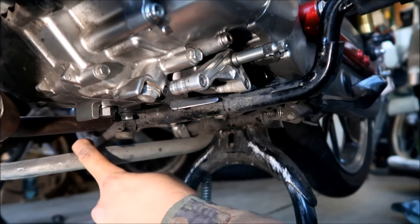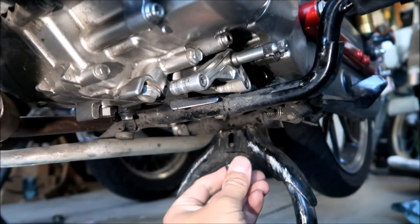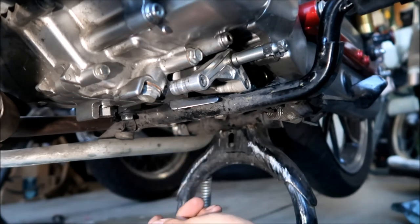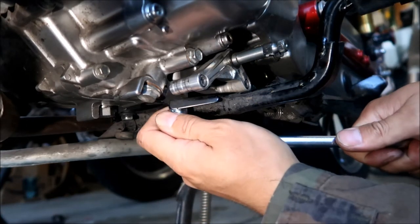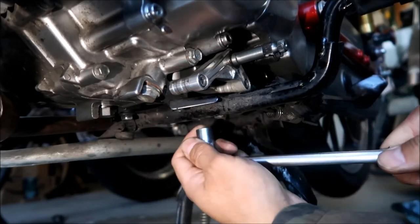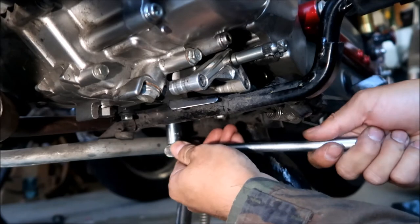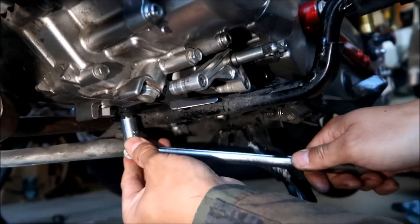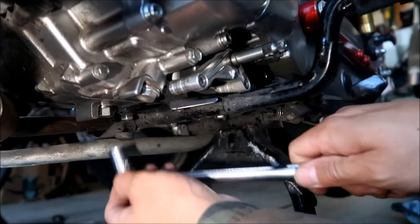We're going to have to lower the brake lever to get this thing out — it's a 12 millimeter. There's four bolts and I'm just going to loosen them all. It's a good thing they haven't come loose yet.